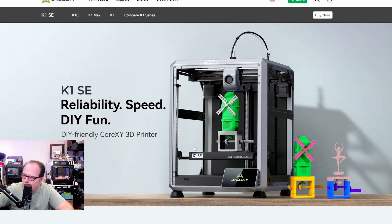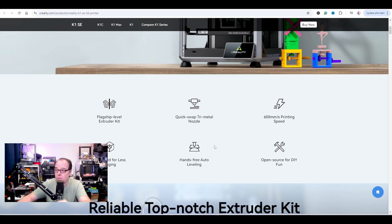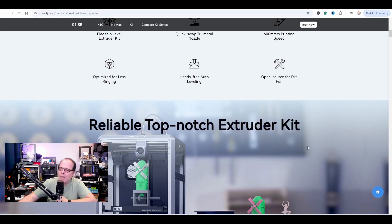Looking at the design, the build plate appears bigger. It has a flagship-level extruder kit, quick-swap tri-metal nozzle, and print speed of 600mm/s — very similar to the normal Creality K1, so they didn't cut costs there. It's optimized for less ringing, so input shaping is included, hands-free auto leveling, and open source for DIY fun. I'm not sure in what sense Creality means 'open source for DIY fun' — when it releases, will it be fully open source? Can you connect it to Orca Slicer without problems? Experience from other people will tell.